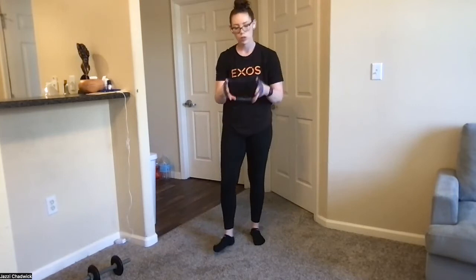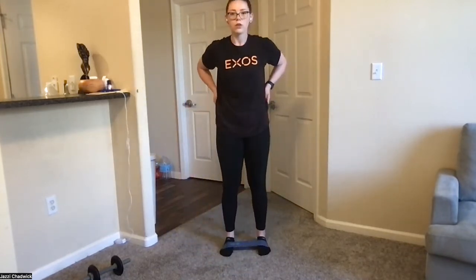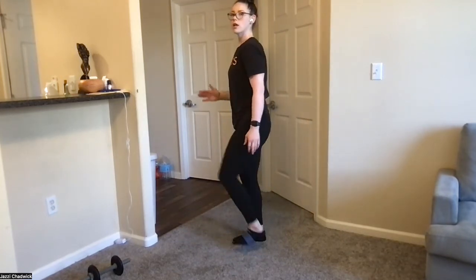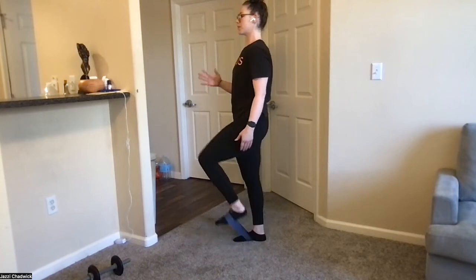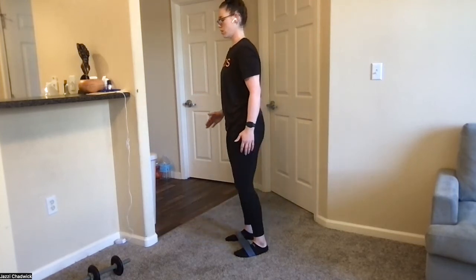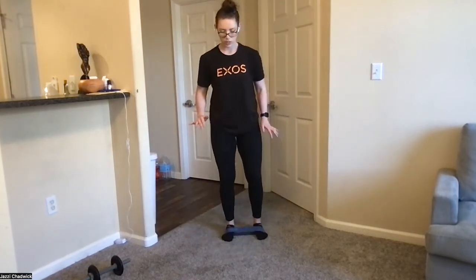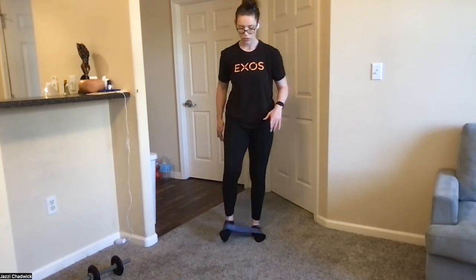Getting ready for our marches — grab the band if you have one. Nice and slow, keeping that core tight, chest open. We're keeping that squeeze because bending forward does not feel good in the hip flexors. Be nice and tall, using the core and hip flexors here. Trying to stay with our center of mass in between our legs, trying not to rock back and forth — way easier said than done. It takes lots of concentration and focus.